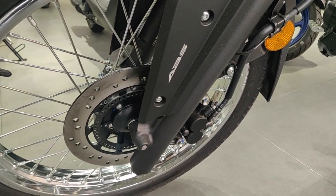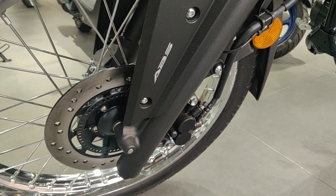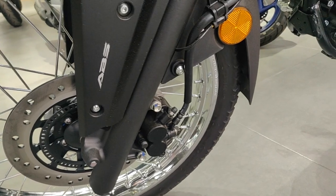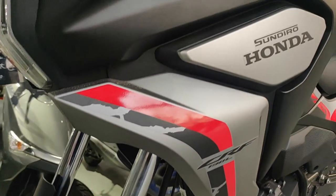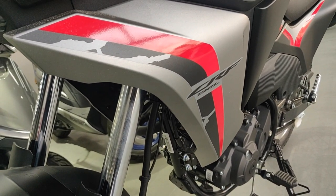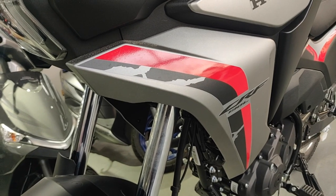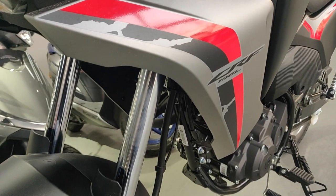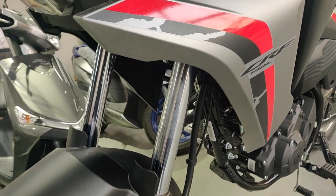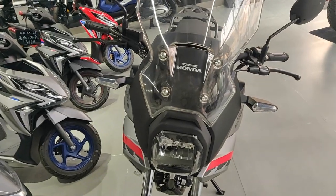Of course you can't have drum brakes on both wheels — you need more stopping power up front, especially in emergencies, so disc brakes handle that. You've got cables running up neatly, and there's a bit of a camouflage-style decal going on, which I think is part of Honda's design language — it appears on almost all their bikes and looks really cool, especially on the CRF and CB range.